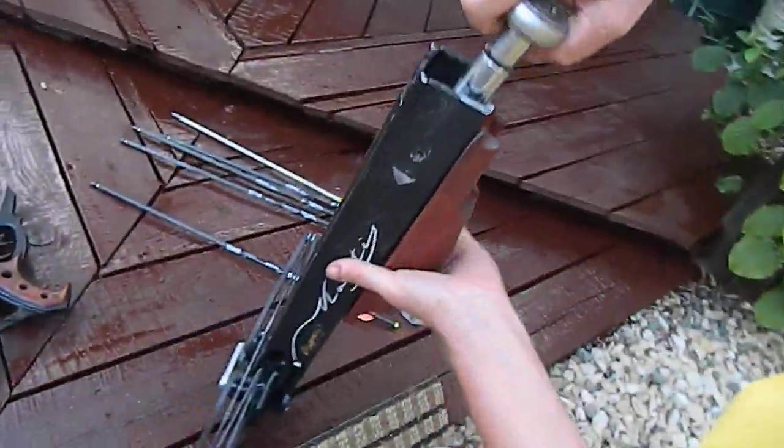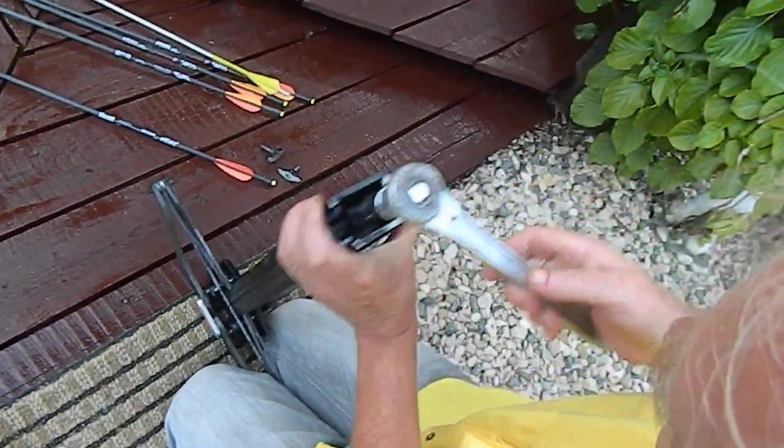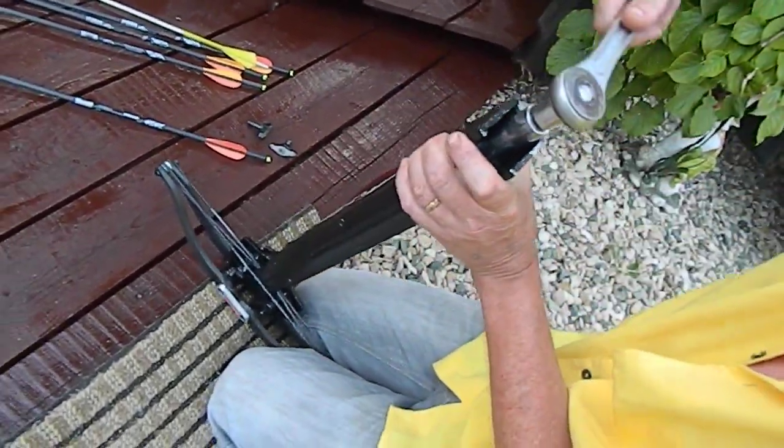Get your ratchet and socket, put the bow between your legs like that, and then just tighten up to high power.